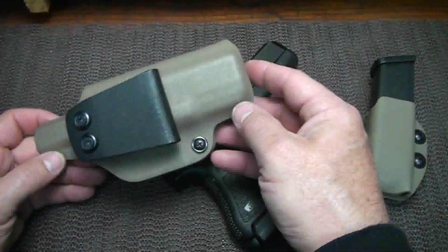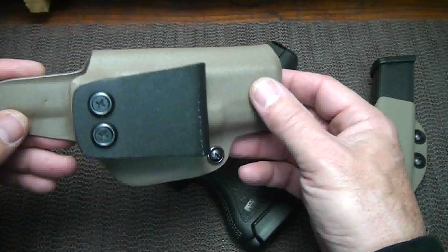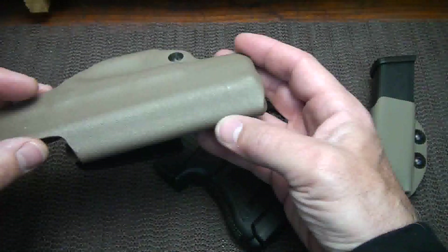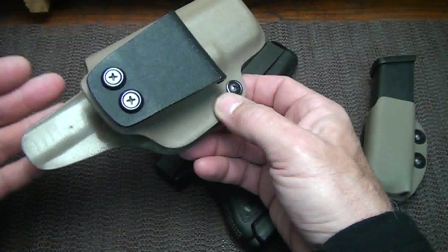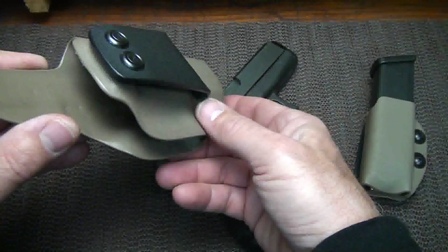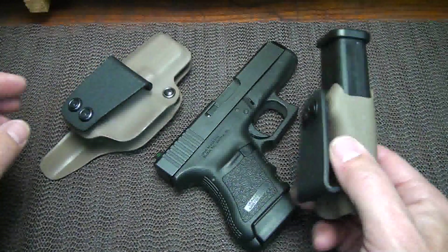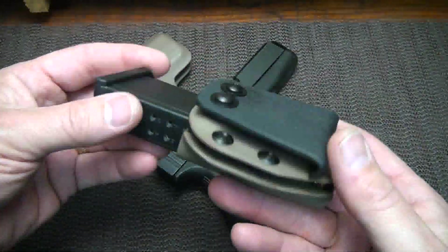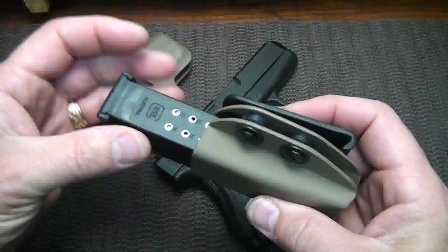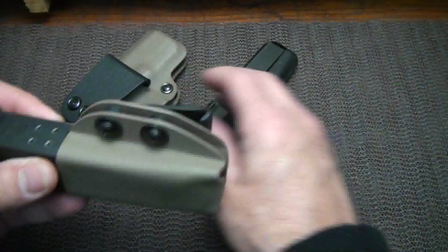This also comes in a number of different colors - this is the tan, but there's also olive drab and black. And then there's a number of carbon fiber textures that he does, and I've gotten a couple of those holsters from him. The quality and the finish is just exceptional. This is the magazine pouch, and he sent it for the 19. I've been carrying my 26 and my 19 in here.